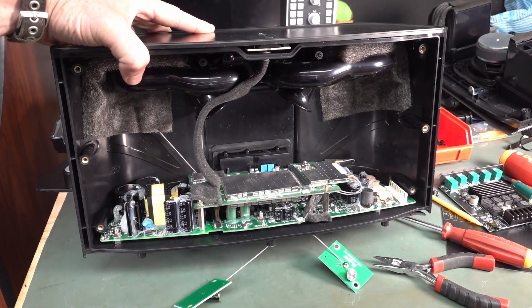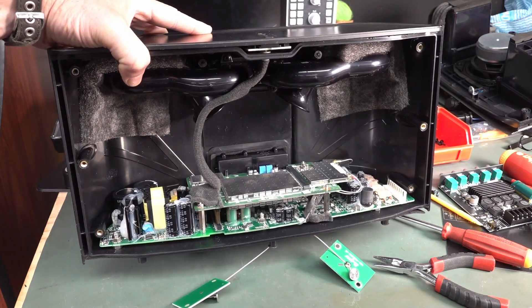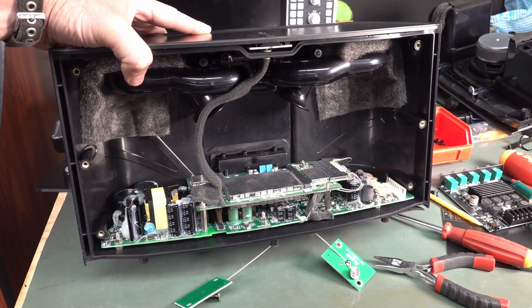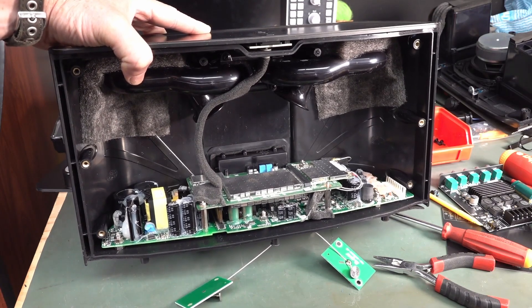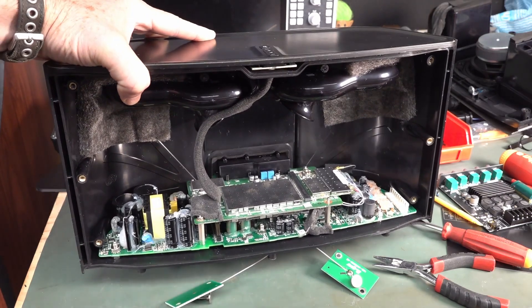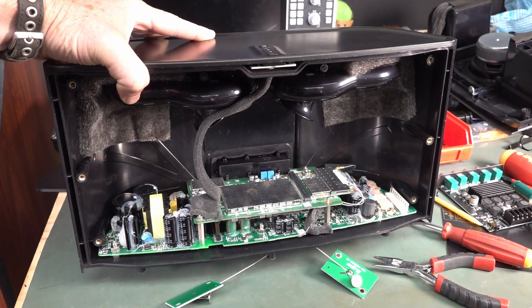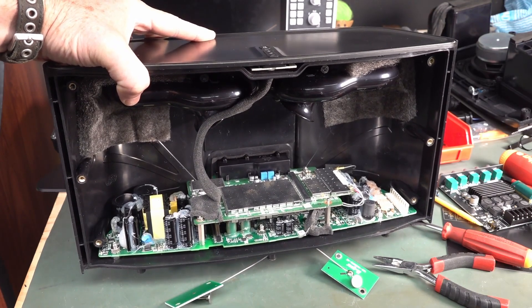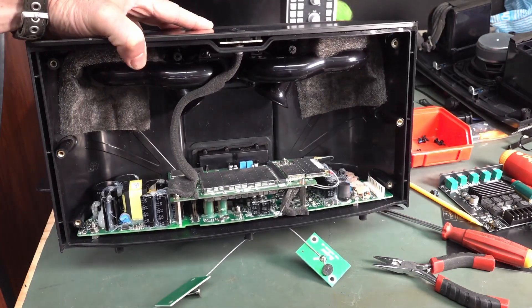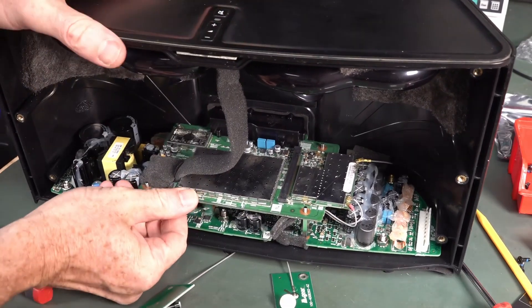Insert evil laugh here. Try and do a maniacal laugh. That is an excellent impression of the directors of Sonos. So what do you think we should do? Depends on the quality of the power supply. It looks pretty decent quality. Well, if it's good, keep the power supply and rip out everything else — and plus, ripping stuff out is just way more entertaining. Sounds like a plan? Good plan. Okay, so let's rip the evil out of this thing.